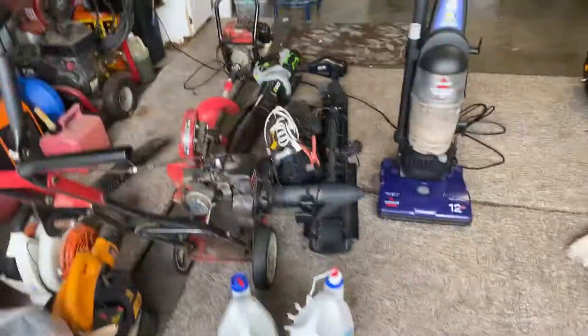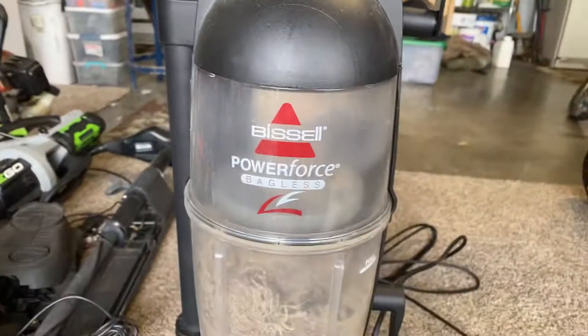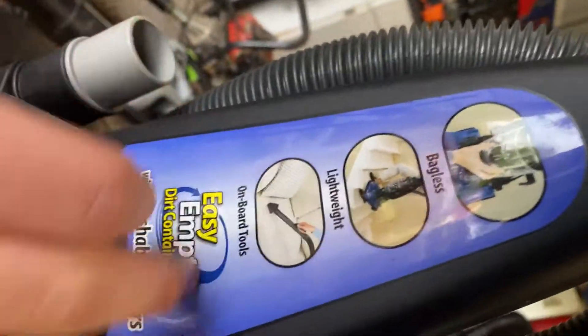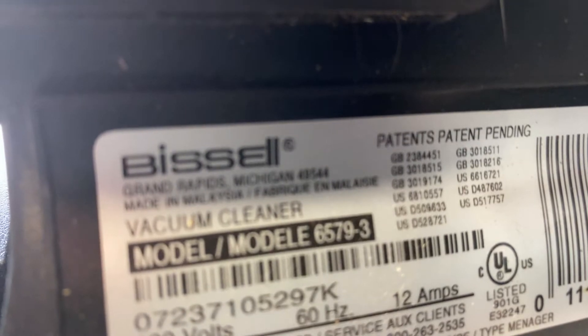Hey guys, welcome back to another video! Today we are doing the Physical Power Force bagless vacuum — 12 amps, five height adjustments, and the dirt container right there on that sticker. You've got your bagless, lightweight, on-board tools, easy-empty dirt container, and washable filters. Here's the model number if you want to see the last video — it is 6579-3.